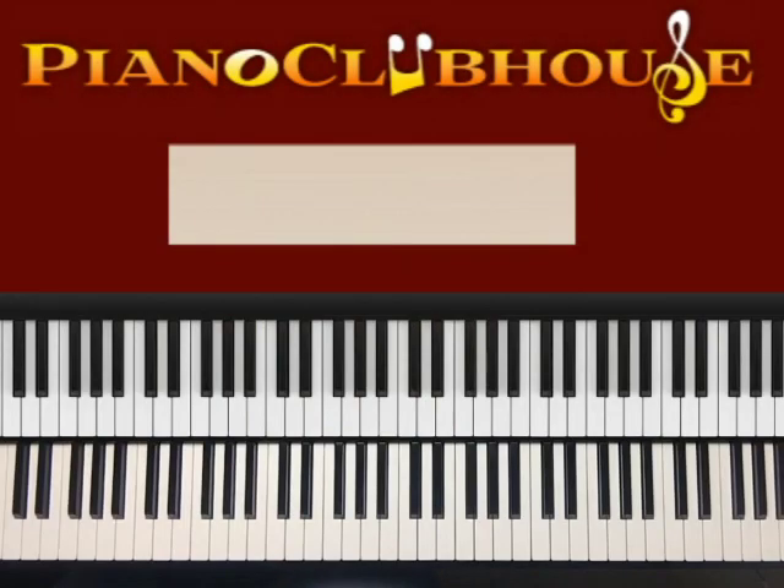This is Anthony Bryce with Piano Clubhouse and today I'm going to show you how to play 'When the Spirit of the Lord,' live version by Fred Hammond. It's in the key of G sharp minor. Let me play that key for you.